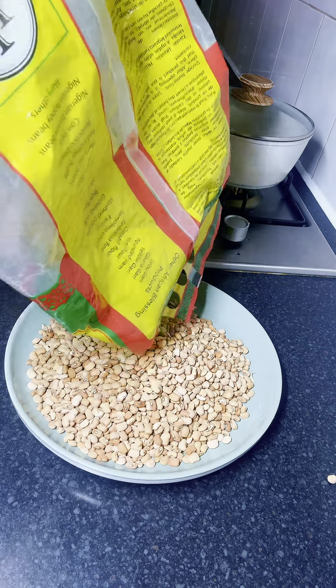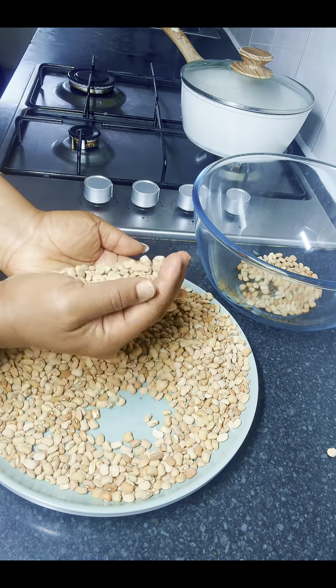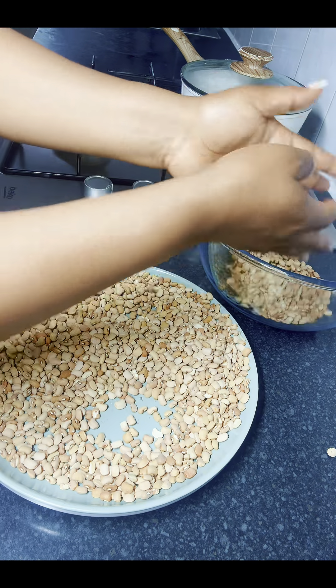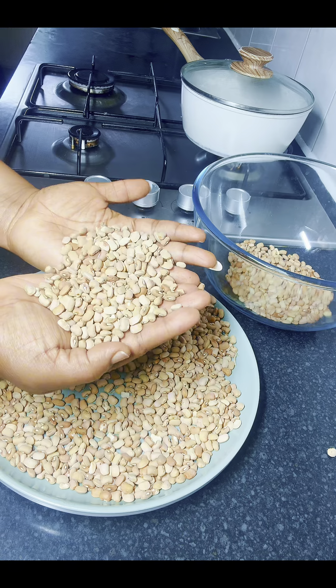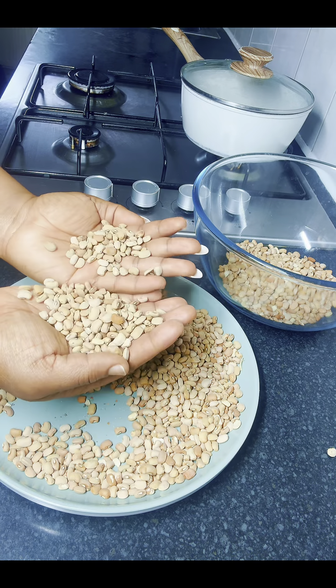Over here are some beans I'm going to use for this akara. It's actually honey beans, but you can make use of any beans of choice. I just transferred them into a big plate to pick out any dirt, then I transferred them into a bowl.